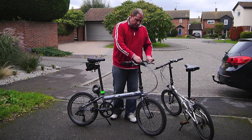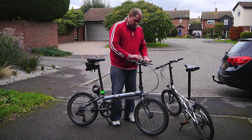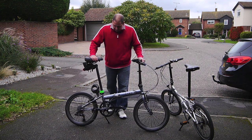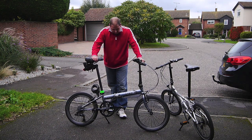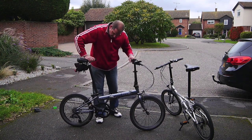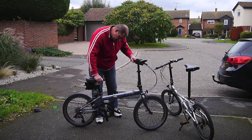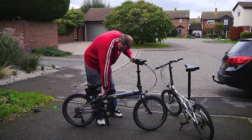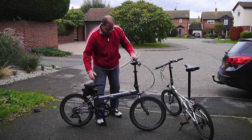This is the slightly newer version with the handlebars that flip up for when you're folding it, and I'll show you that now. First thing to do is to drop the seat down — this one's just a little bit stiff but it's okay. Just drop the seat down and then lock that off.